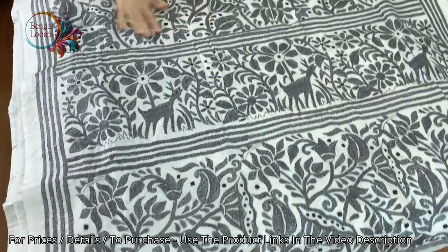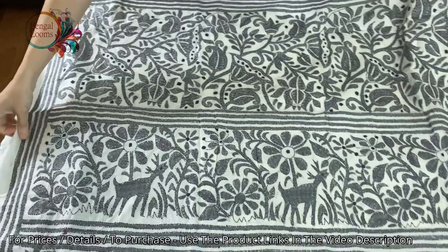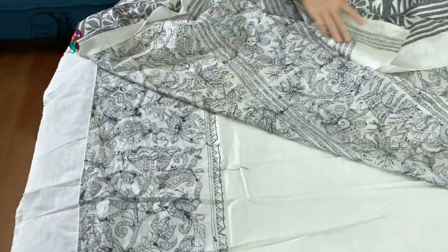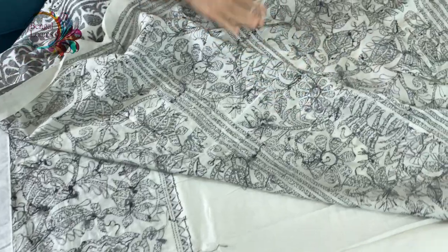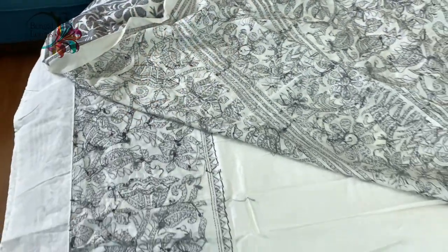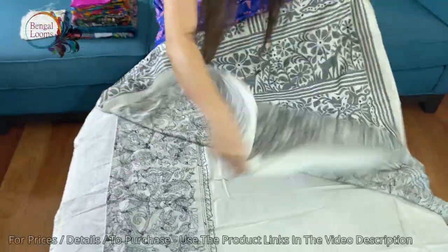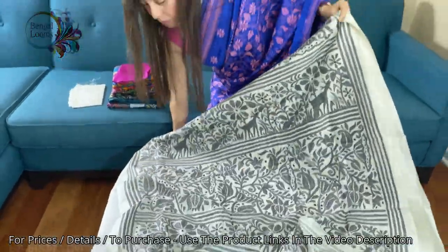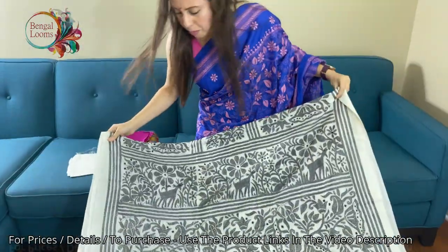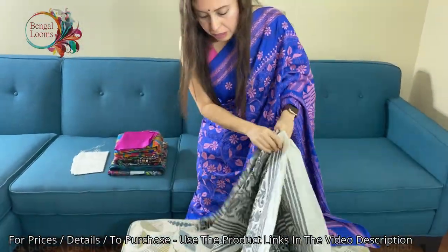It's all done by hand — fully hand embroidered. I want to show you the back of the sari so you can see the stitches. These are not prints, these are not machine-made, these are all hand-done. This sari is in white, cream, and dark gray color.